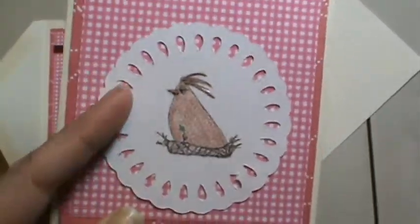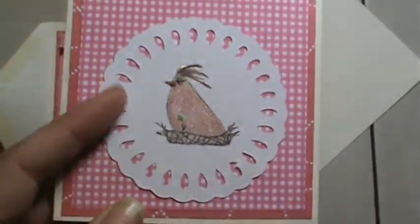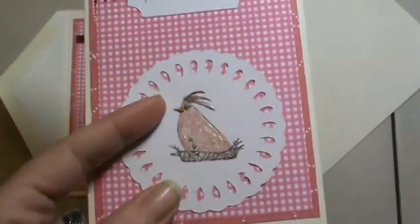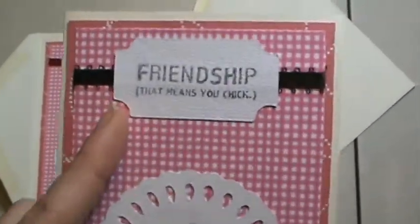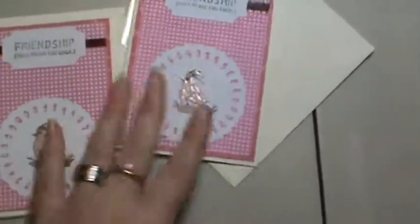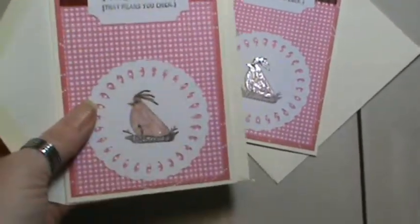I thought it was really cute. And this doily is actually cardstock and I cut it out from, I think it's the Accent Essentials on the Cricut. And I just stamp friendship. I thought that was really cute. I made two of these because I had a lot of that scrap paper.